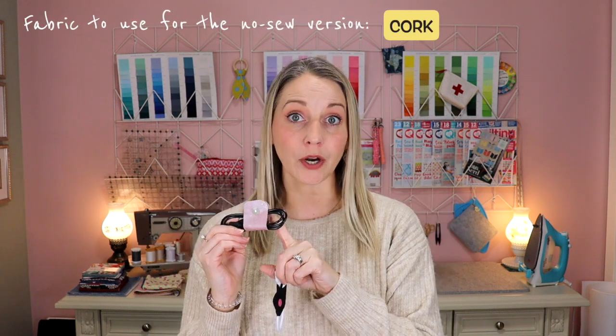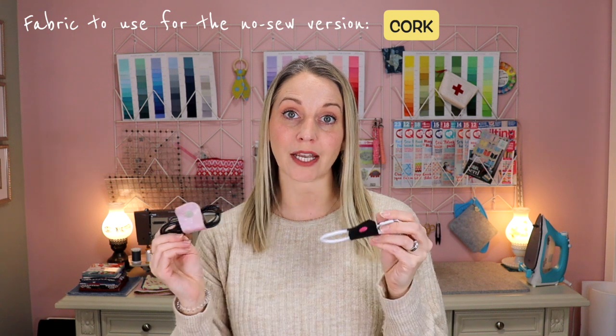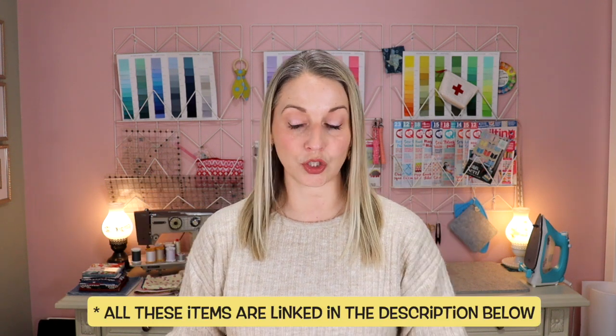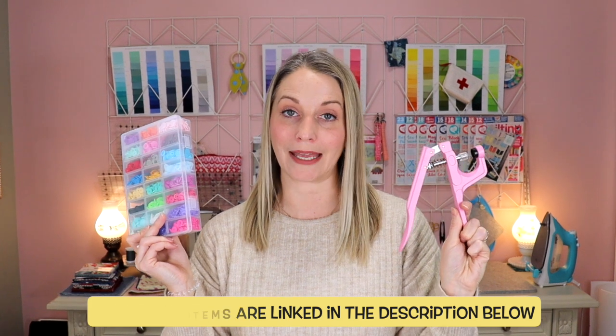For your no-sew version, I recommend you can buy some cork — cork is a great product for this type of project. You can also buy some thicker felt and even some faux leather. You also need snaps. You can do plastic snaps, which I highly recommend — I'll link them in the description down below. If you have a five-claw clamp system, I recommend you don't use those for thicker products like cork or faux leather. They'll probably work with felt and will definitely work with the sewing variety.